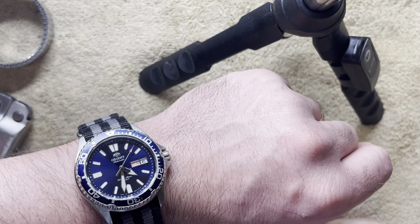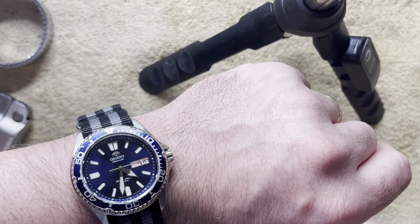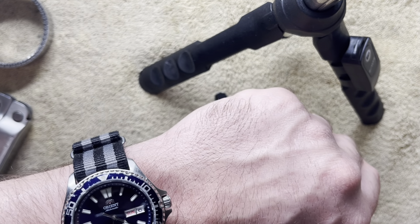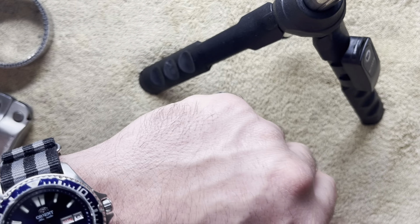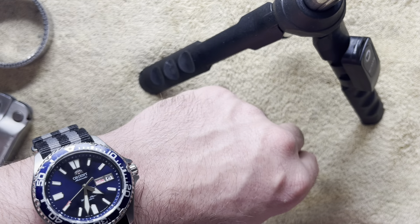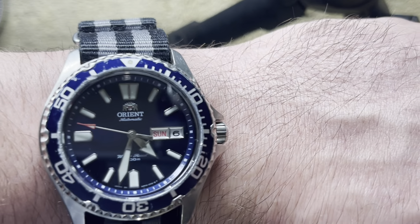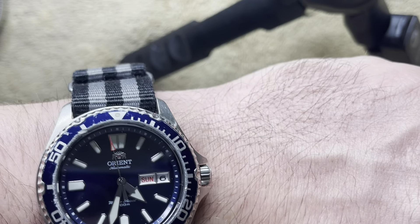Now some of the cons of this watch — there are about two or three minor ones. One is that movement I showed you earlier where the dial moves side to side when you push and pull the crown. Another is that the crown doesn't have very good grip, so unscrewing, screwing back in, and winding are kind of aggravating. And the bezel doesn't grip very well, so it's kind of hard to turn. I won't say much about the anodized aluminum bezel insert scratching — I mean, it's a little over $300 watch. I'll try to put a link in the description to Orient's website so you can check it out.